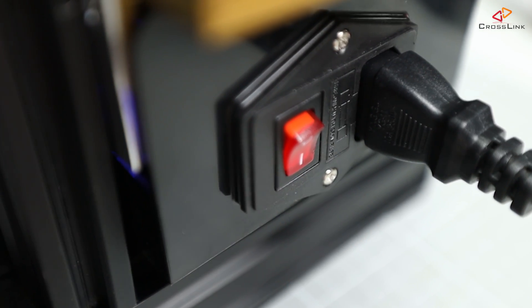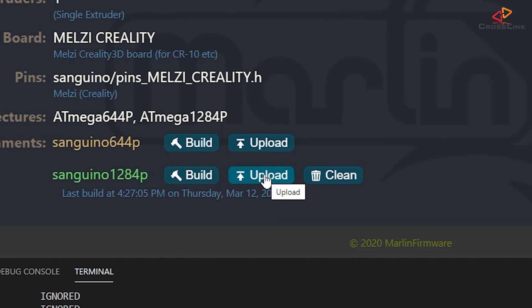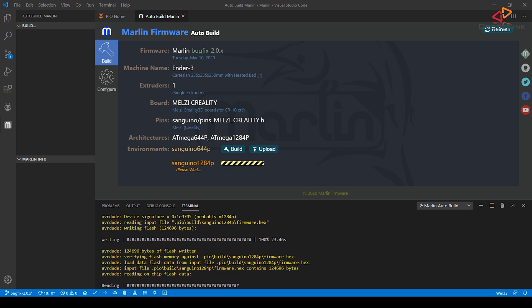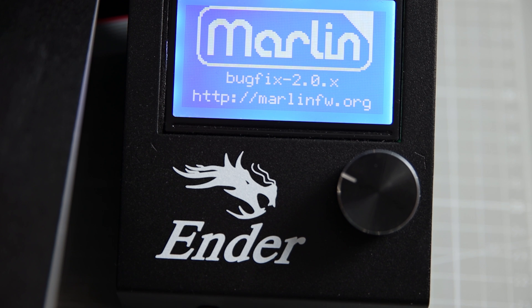Now it's time to flash the firmware to your printer for the first time. Turn your printer on and connect it to your computer using the USB cable. In Visual Studio Code, in the Auto-Build Marlin tab, click the Upload button next to the Sanguino 1284P build button. After the build finishes, the firmware will be uploaded to your printer and you will see confirmation in the terminal tab. Your printer will reboot after the firmware has been flashed successfully.